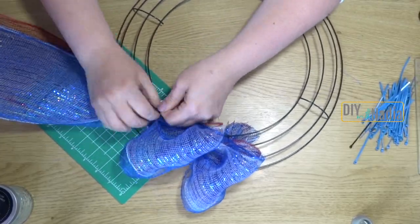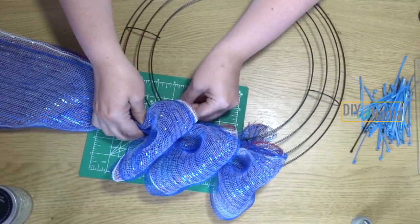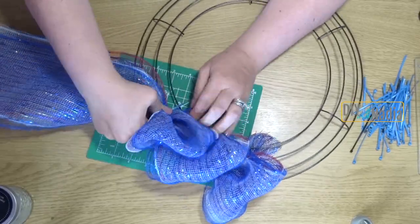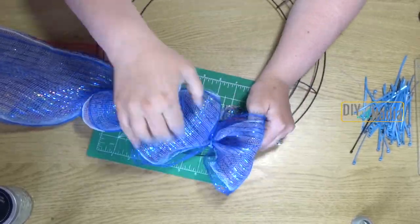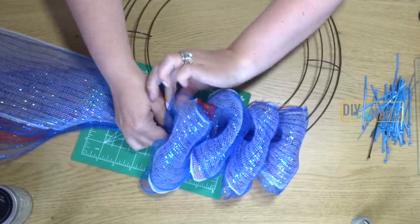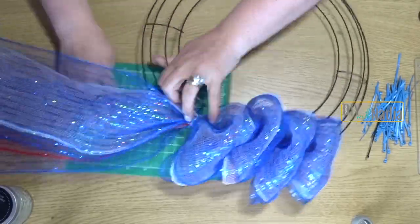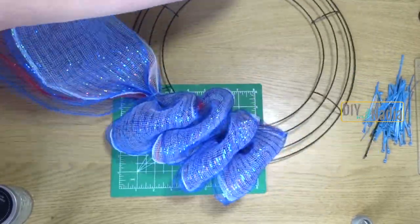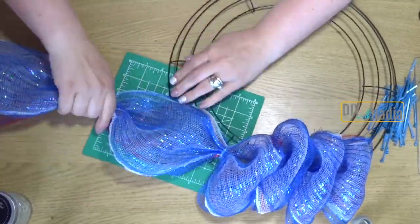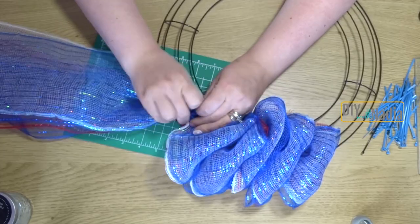I did six loops per section, each loop approximately eight inches long. Four deco mesh pieces are enough for half of the wreath, then you get your next four to total eight. As I said, I only used four because I needed more blue — but you can definitely do this with three and it will be full and beautiful.